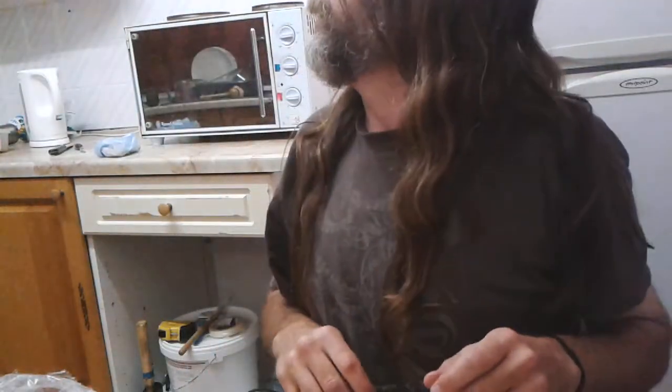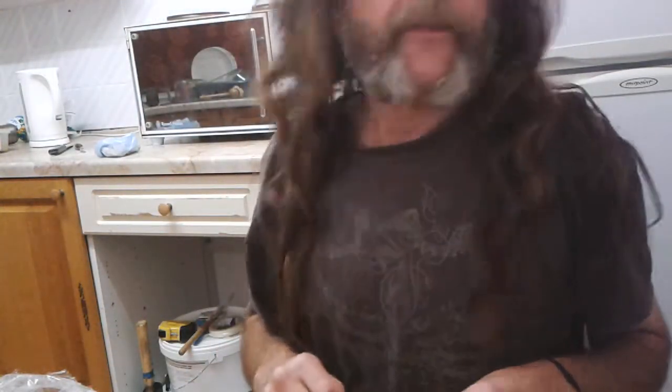OK, very exciting. It's around about half seven, it's got dark, and there's too late to do anything about it, unfortunately. But my starter arrived today. I'm going to give you an unboxing.